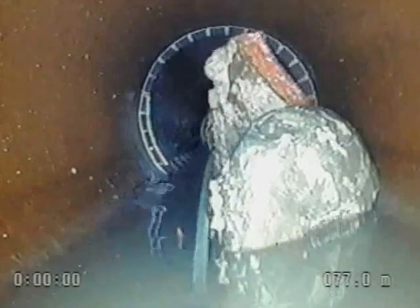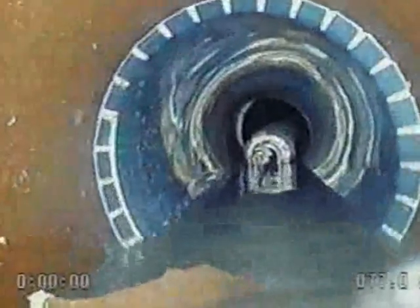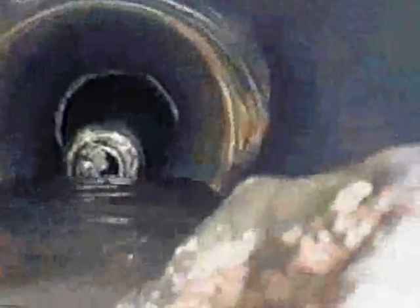The plug was then allowed to deflate. Once the plug was removed from the sleeve, the success of the installation could be verified using the camera. No bumps were present on the surface of the sleeve, indicating that any loose sections of pipe had been secured.